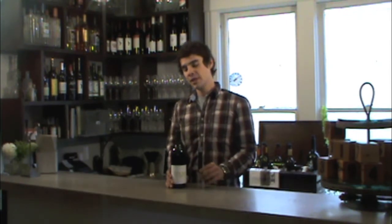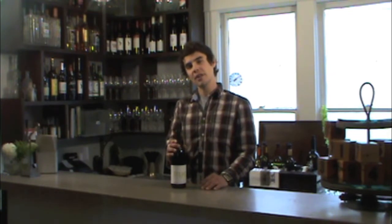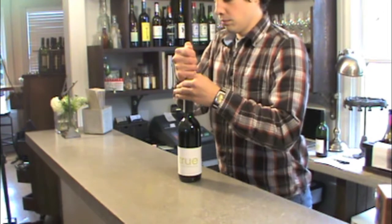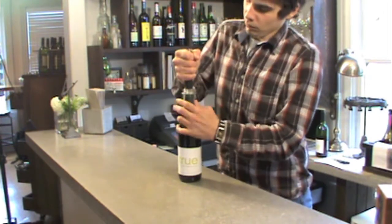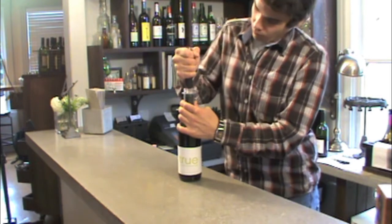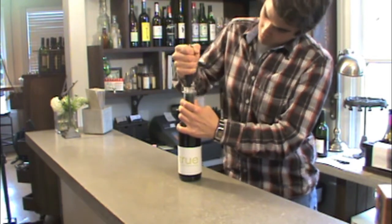The final demonstration for wine openers is the Rocket Air Pump. To begin, take the foil off the neck of the bottle, plunge the needle in the middle of the cork, and begin pumping. Only pump a few times to extract the cork, making sure not to over pump.